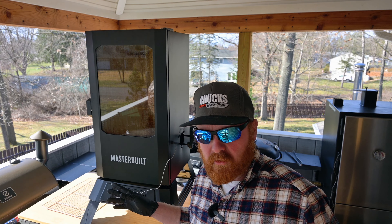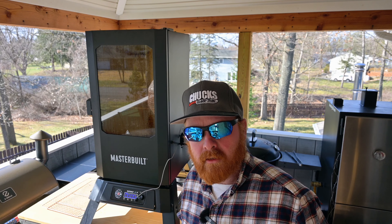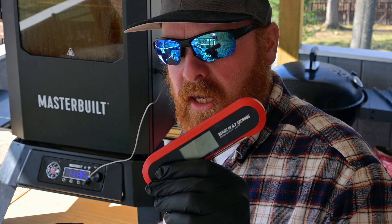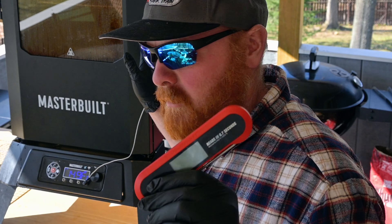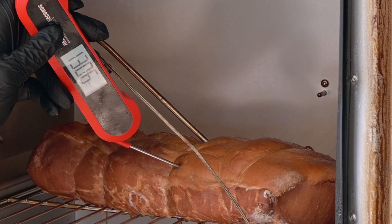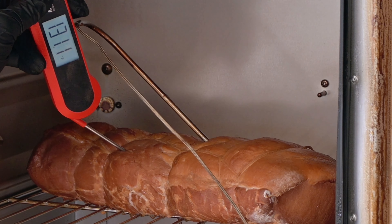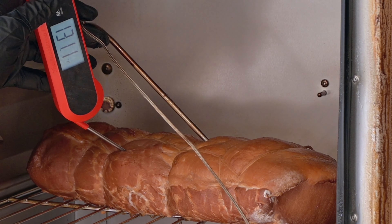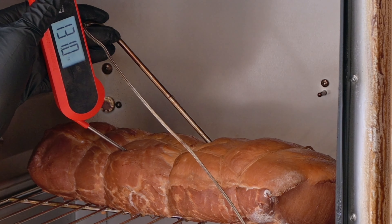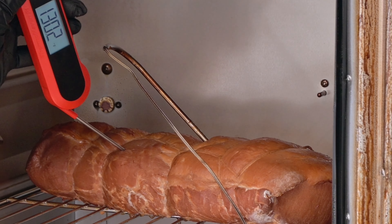I ran this Masterbuilt smoker for three hours set to 180 degrees. After about three hours the meat was sitting around 140 — it seemed like it was a little bit stalled out, so I cranked it up to 200. Thirty minutes later we're sitting at around 149 degrees. I'd like to pull this around 150, so I'm going to go in with my Thermo Maven instant read thermometer and double-check it. Whenever using a probe thermometer, I always like to double check with an instant read. The instant read is only getting 130, so maybe this probe needs to be inserted a little bit further — we're off by 20 degrees for some reason. Let me push that probe in a little bit further and we'll let this keep cooking.